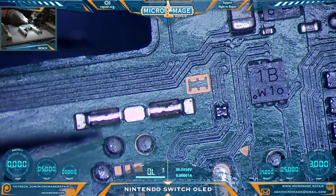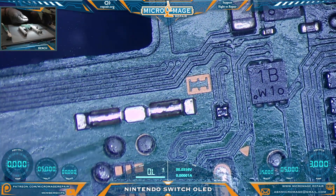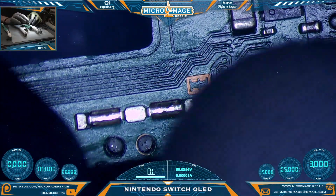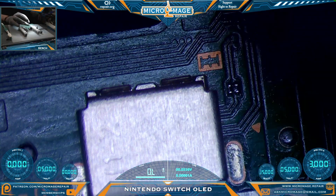Real quickly, we'll just replace the shield. You can bend these back pretty easily — they will get bent up when you remove the shield, so don't panic. I'm not sure how important it is, but I like to put things back where they go.